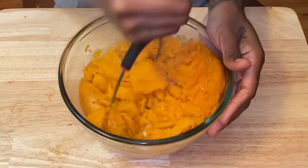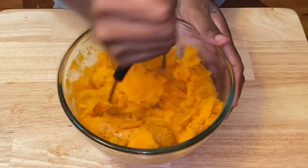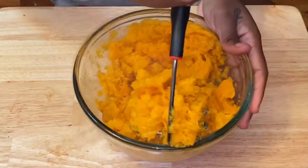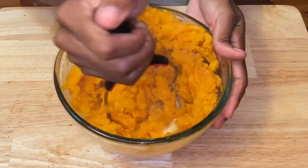Take your potato masher and just get in there and mash it as best you can. We are also going to use a hand blender, so it's okay if it's still a little chunky — you're going to go in with the hand blender just to make sure you get it nice and smooth. I'll leave all the ingredients in the description, so don't worry about writing anything down.